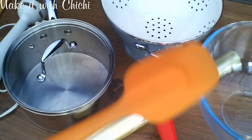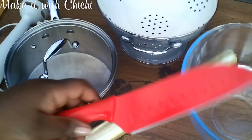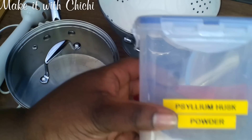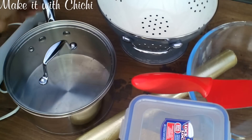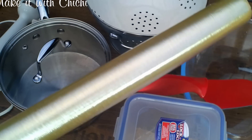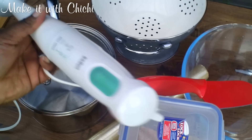We're going to be needing a spoon or wooden spoon — anything you have will do — a mixing bowl, a knife, psyllium husk powder (very important), a pot, colander, cling film if you plan to store your food for another day, a hand blender, and a chopping board.